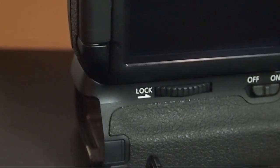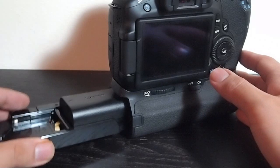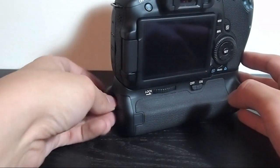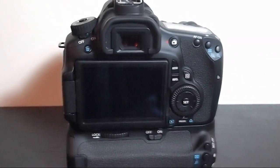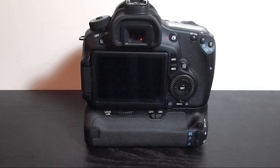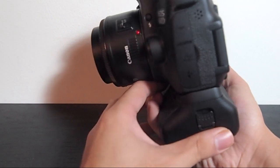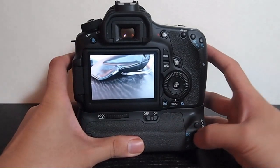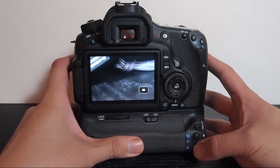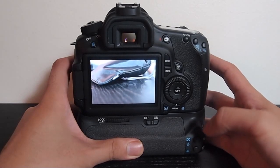Take the battery, slide it in. There you go. Now we're going to take some sample shots. Got the 50 on, going to use the grip shutter button. Feels nice. Now we're going to preview that — zoom in using the grip buttons and zoom out. The buttons feel really nice, really close. Solid and clicky. It's a really good thing.